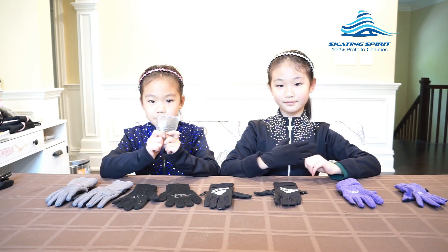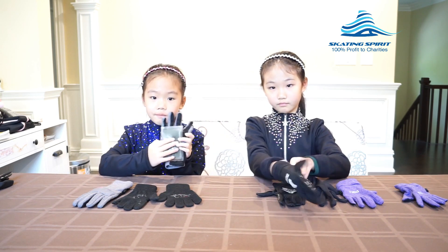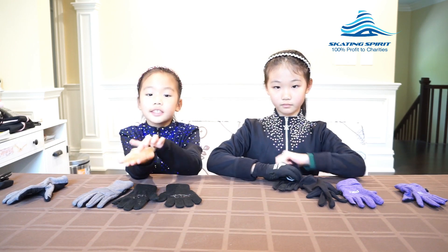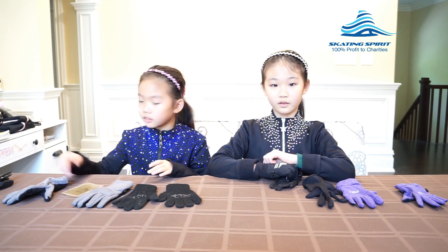My mom even bought separate gel pads for us to insert into the regular gloves. They are effective in cushioning the falls, but the biggest problem is that when they sweat, these gel pads get very sticky and uncomfortable. So they are not good solutions at all.